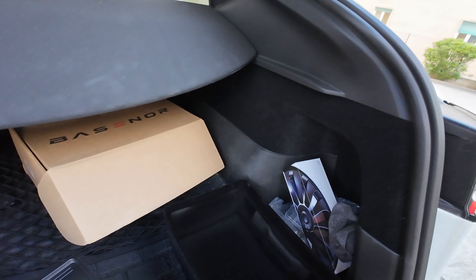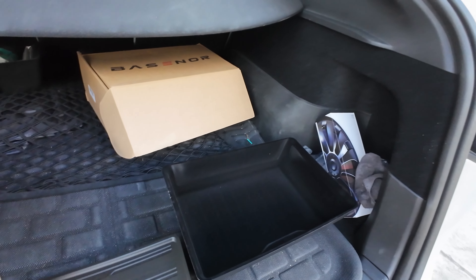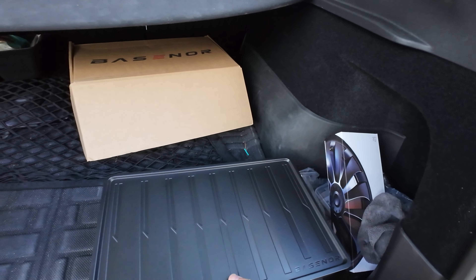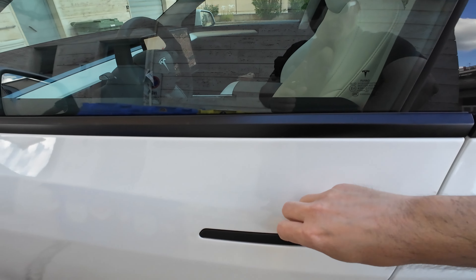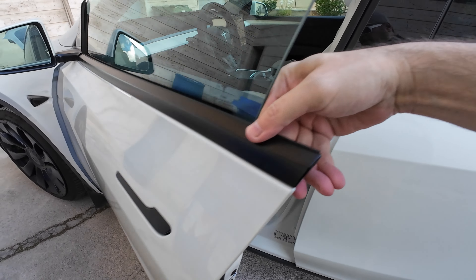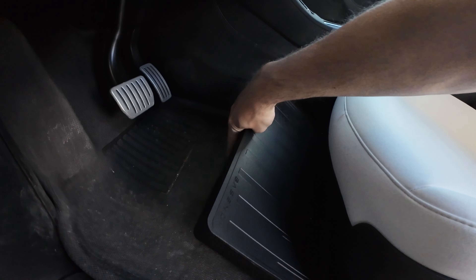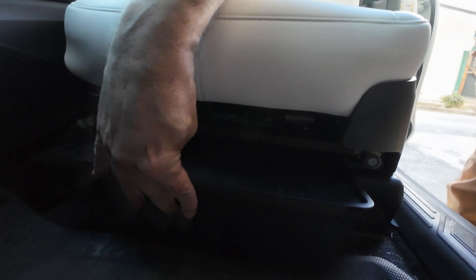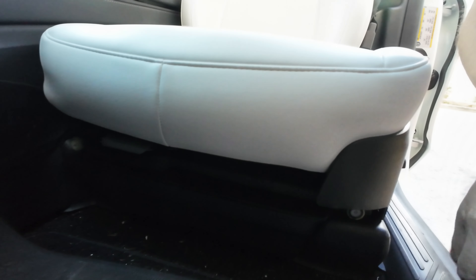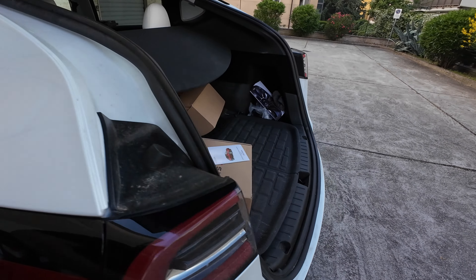They have this notch here — very cool, very well made. Let's put the other one in. I usually put some stuff under my seats. They install just like that, pretty cool. They slide in perfectly — very nice, I like it. I'm going to put some stuff in it.